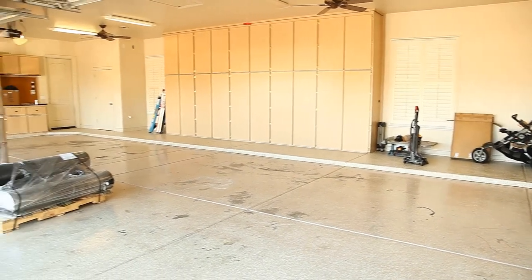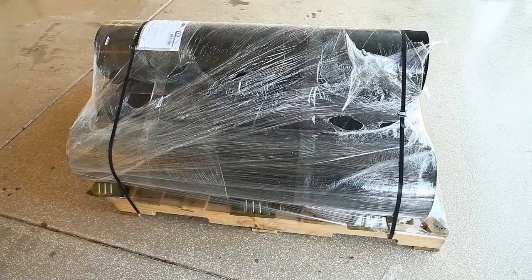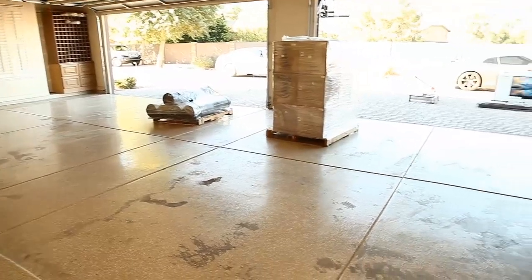In this video we will be installing rubber underlayment into this four-car garage. Our materials have arrived palletized and our garage is almost ready for installation.